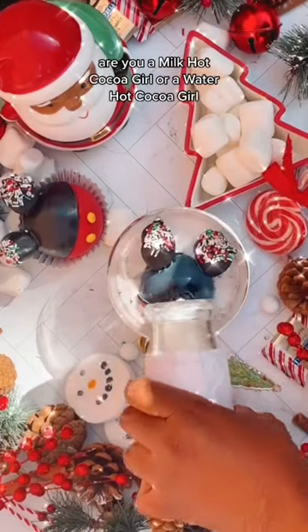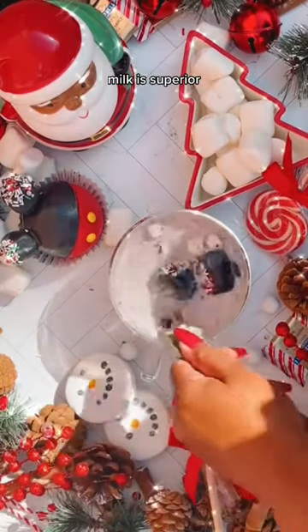Here's a really important part — are you a milk hot cocoa girl or a water hot cocoa girl? Milk is superior.